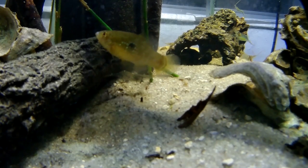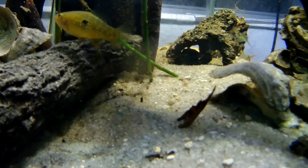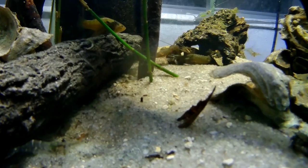By the way, this is my American flagfish — it's a little female, so she's not as colorful. If it was a male he would actually look like an American flag.